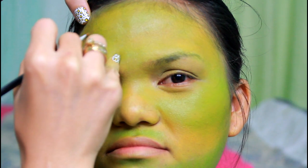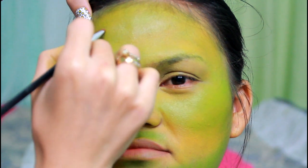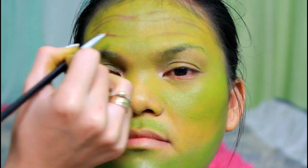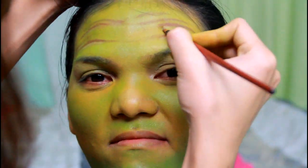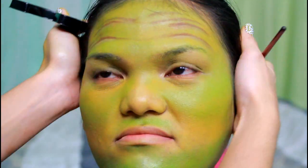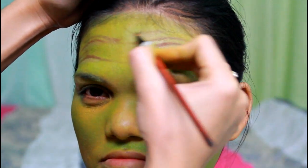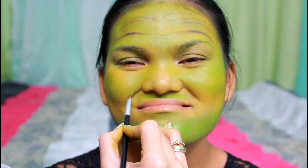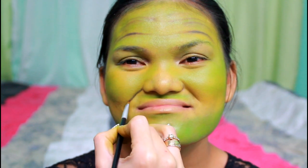Next, create a wrinkly forehead by creating some thin lines. You can raise your eyebrows to see where to draw them in, but I don't recommend it since it's not good for your skin. Create some laugh expression lines and fade them up by smudging them with your brush.